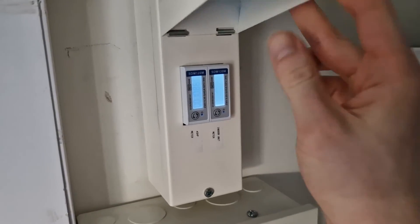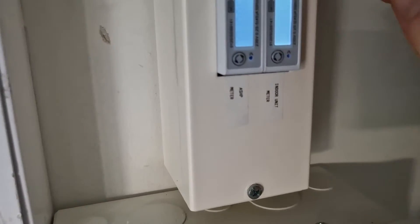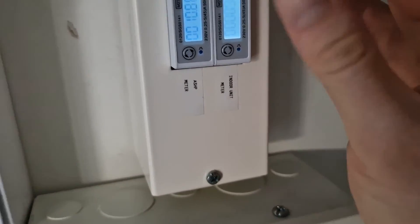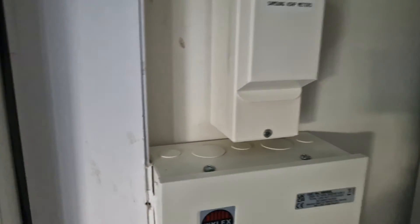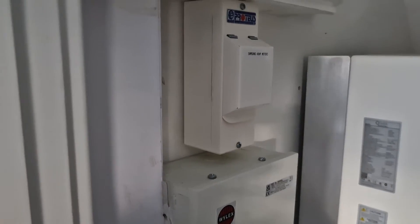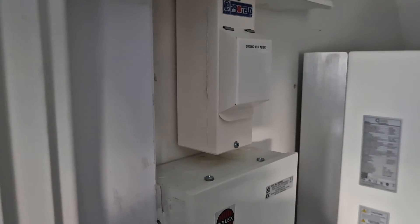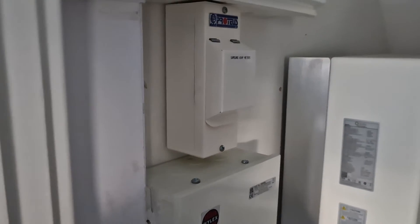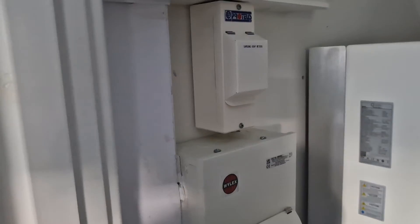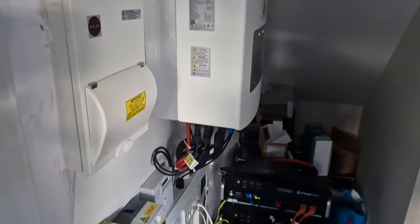In here you have the meters — these are SDM120 meters used for the air source heat pump and indoor unit, so you can monitor what the pump and the heat pump are drawing from the power supply. Combined with the heat meter, it's able to calculate the COP, which is quite good.